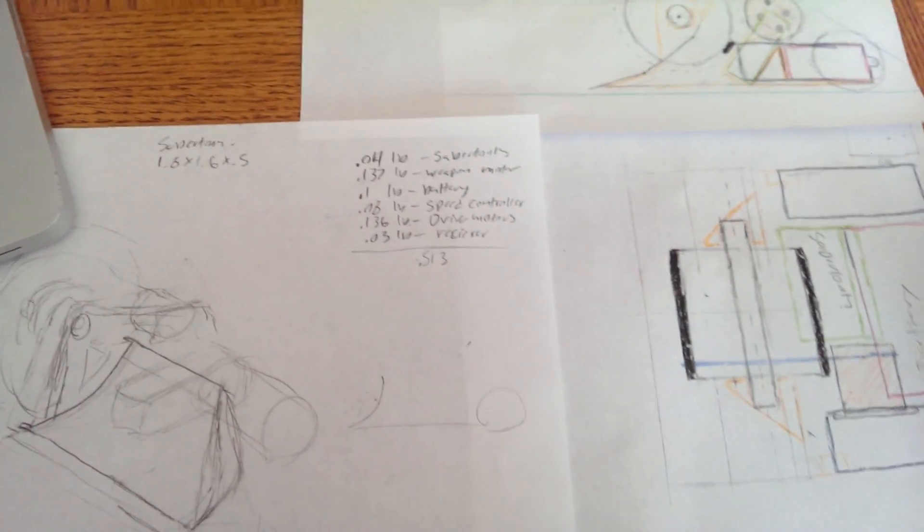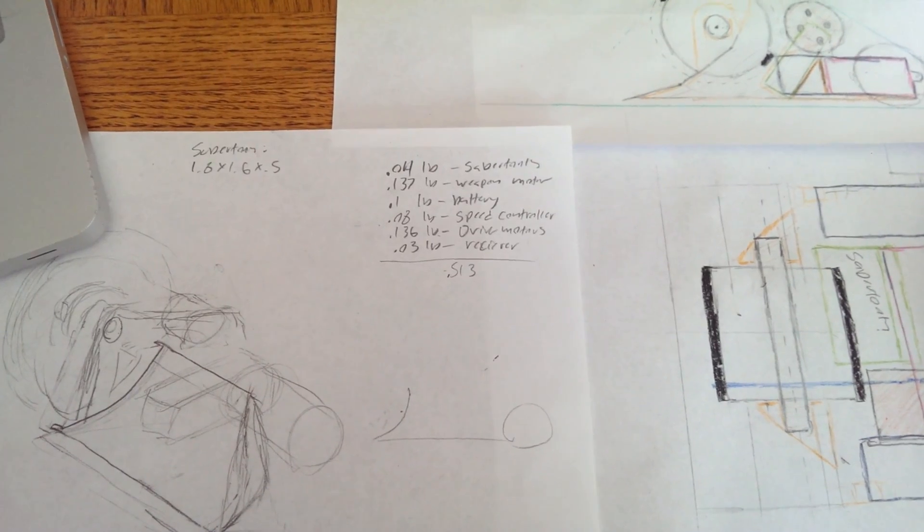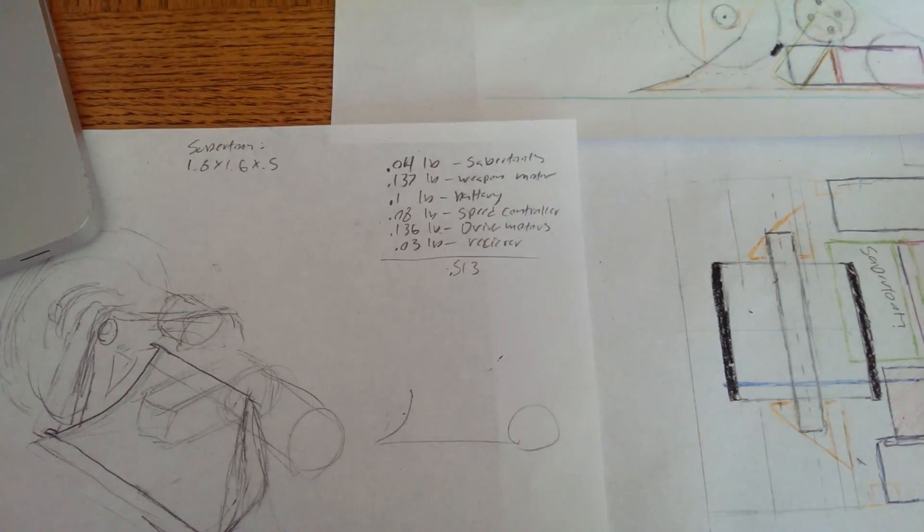I'm starting a new project. I just signed up for an Ant Weight Combat Robot competition on April 11th, meaning I have three weeks to build myself a robot.